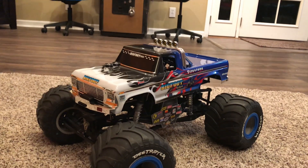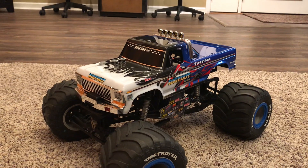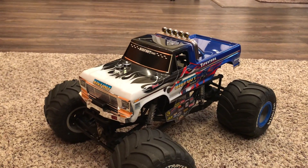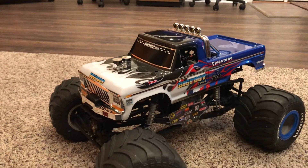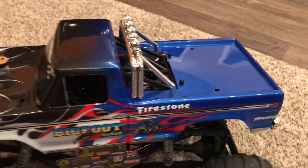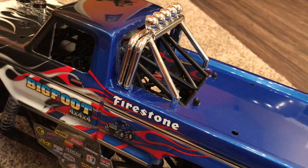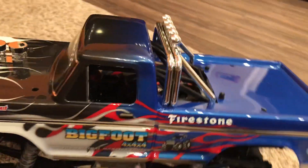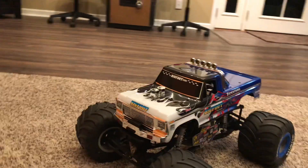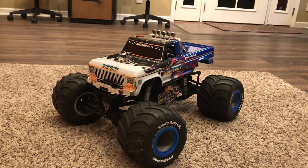The body on this truck is a relatively easily acquired Bigfoot truck from Traxxas. It goes for their Stampede line of monster trucks and, as you can see, with a little bit of modification it actually fits down on that SMT chassis really well. We did some cutouts in the back, particularly in the rear window and the bed area, to clear the chassis, and then we positioned some body posts.